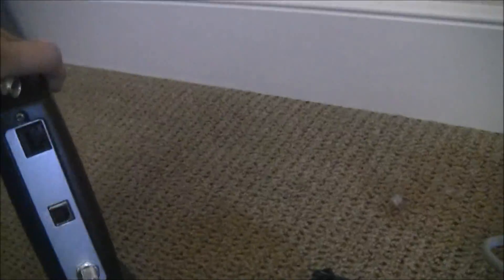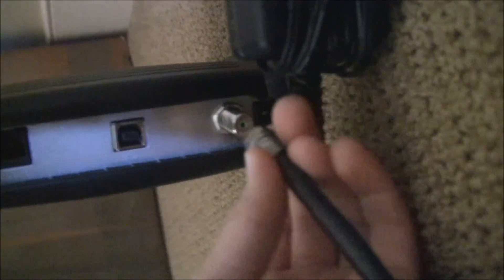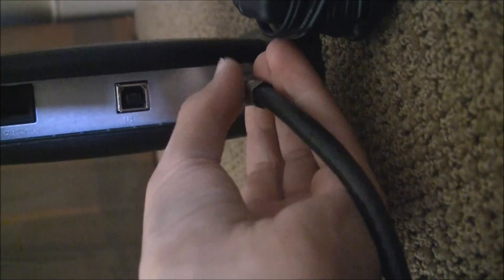Get your modem and the 12-volt adapter, along with one gray Cat5e cable. On your cable modem — it looks something like this — you're going to connect the coaxial cable to the coaxial cable slot.